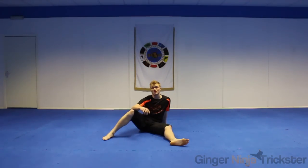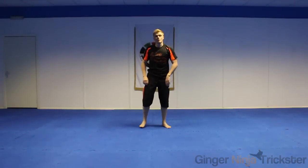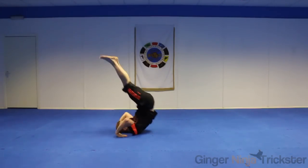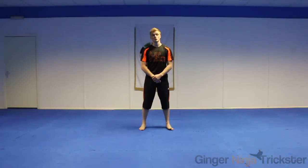Hi, I'm Ginger Ninja Trickster and I'm going to teach you how to do that. There's no prerequisite for this move, but I recommend you can do a back roll and pop to your feet. A good degree of flexibility certainly helps with this move.